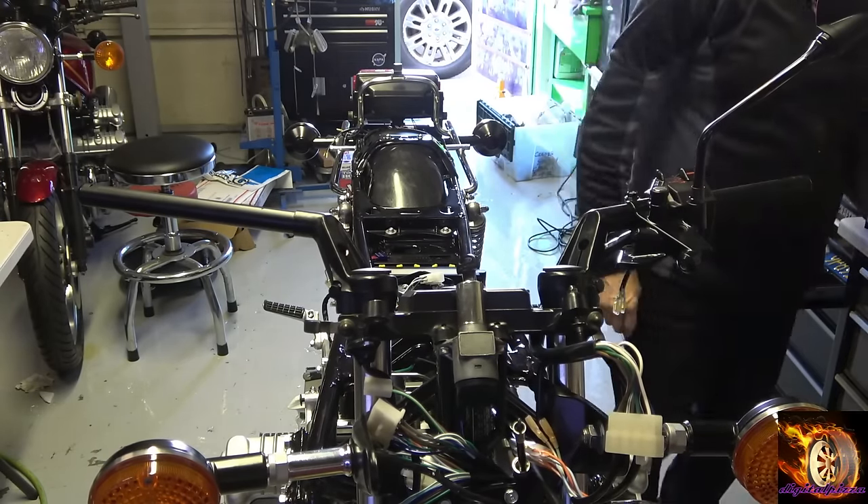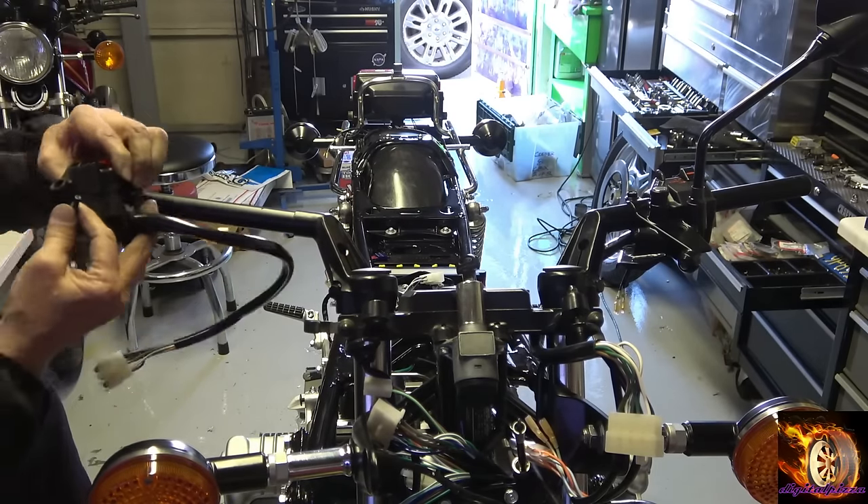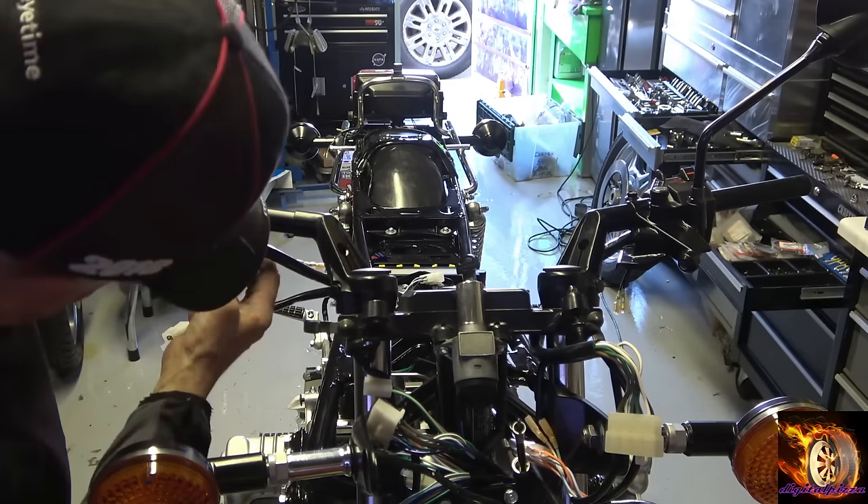You'll notice the bike only has one mirror on it because I only had one brand new mirror — I've got another one ordered now.